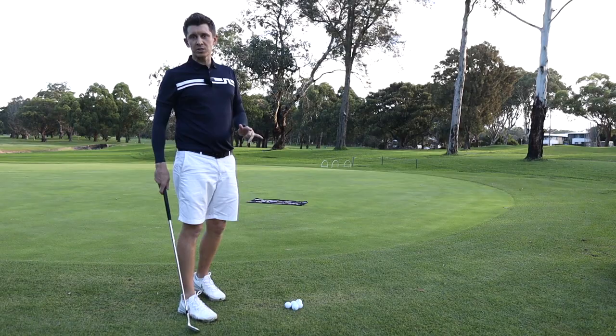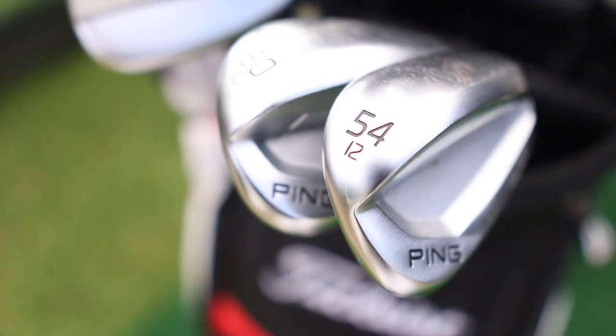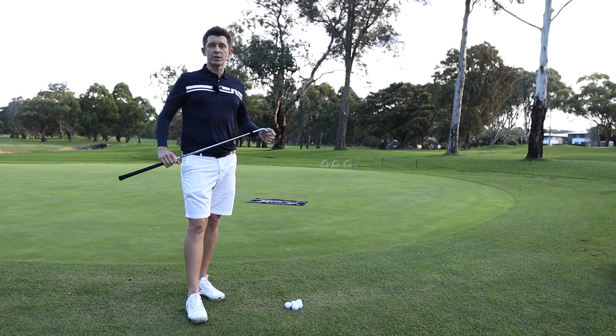What was explained to me is that you should do this with a few different clubs if you've got the time. So you can do it with your lob wedge — in my case a 60 degree — my 54 degree, which is the club I use the most, and then something like a pitching wedge, a 9-iron, or an 8-iron, depending on how versatile you want to be around the greens.